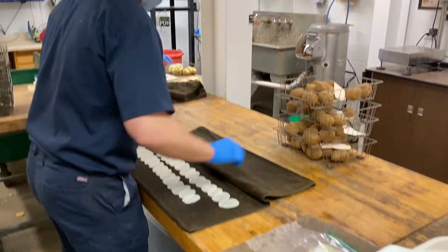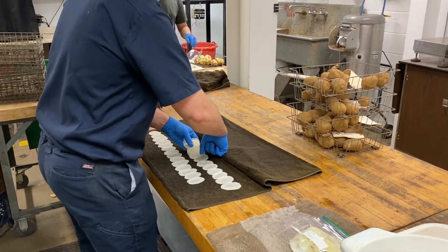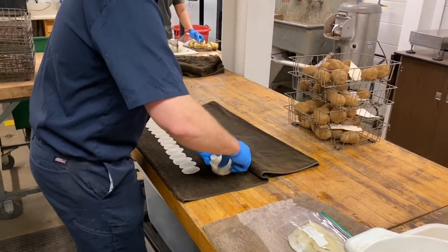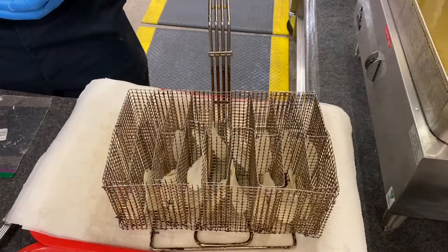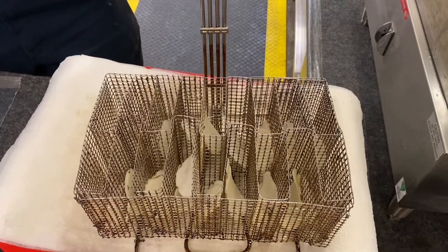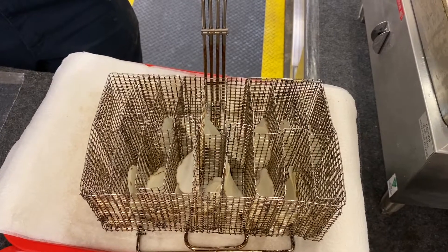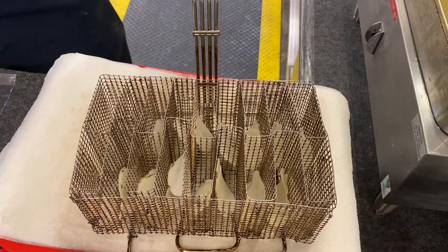The next step is to dry out the slices — take them out of the water and dry them with a towel. Then we use a specialized fryer, putting two potato slices into each slot.